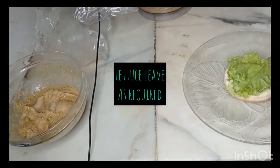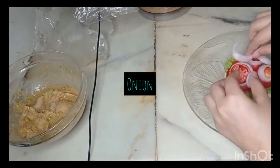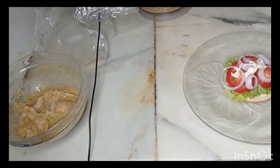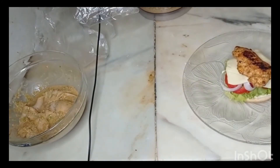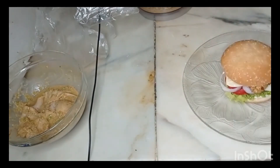Then we will add burger bun with sauce. Then we have added it — add tomato, add onion, add sauce, add cheese, add chicken, and then the burger is ready.